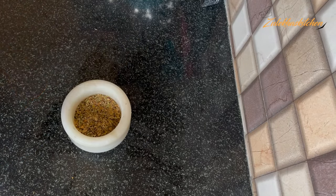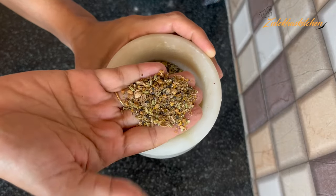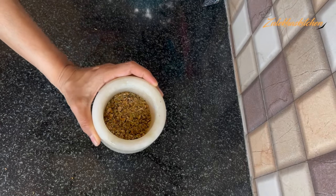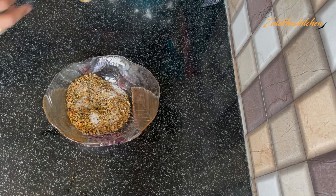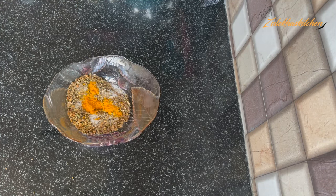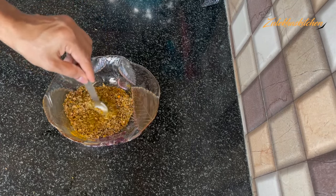It is not a fine powder, but it will depend on the consistency. I am going to put it in a bowl. Next, add salt — about 3 small teaspoons — and mix it together.